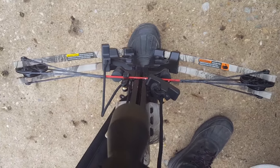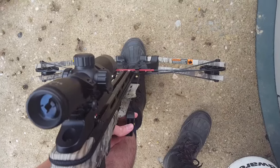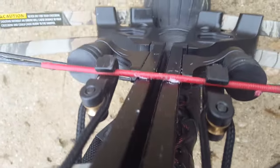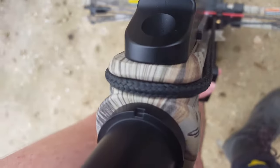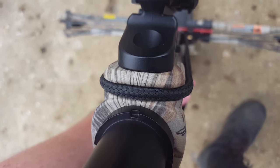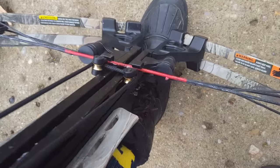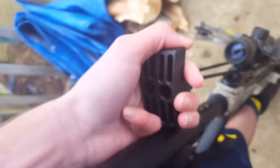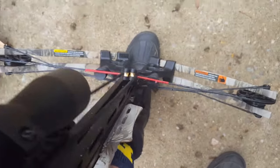Let me just do that real quick and I'll show you the final results. Here's what it should look like: the two hooks should be right there while the string is running along the crossbow into this groove. If the string is not in this groove, you're not going to be able to pull it back. Let me show you an example of what happens when you don't put the string into this groove. Even though I'm doing this with one hand, you're still going to get the same result with two hands.